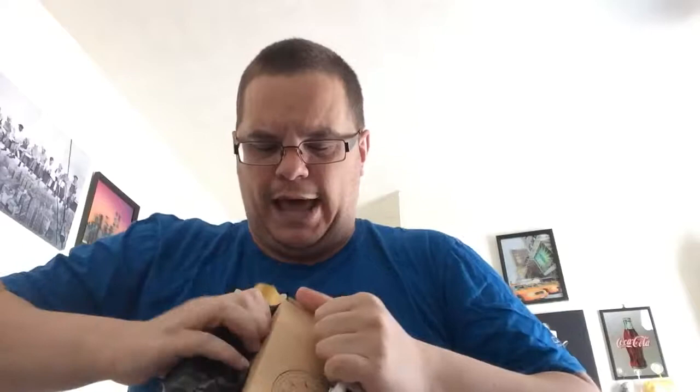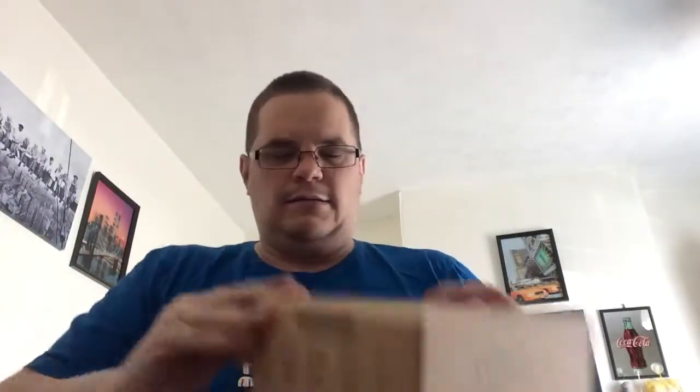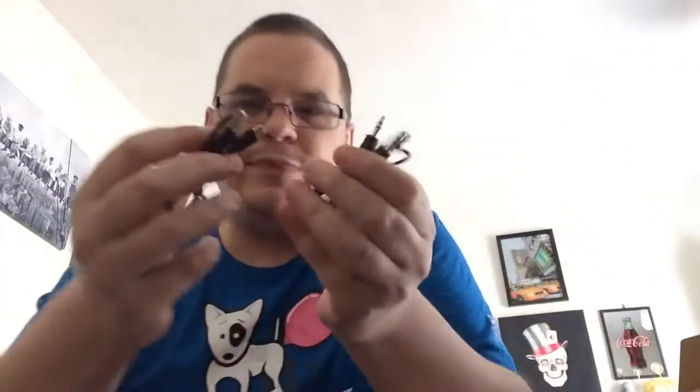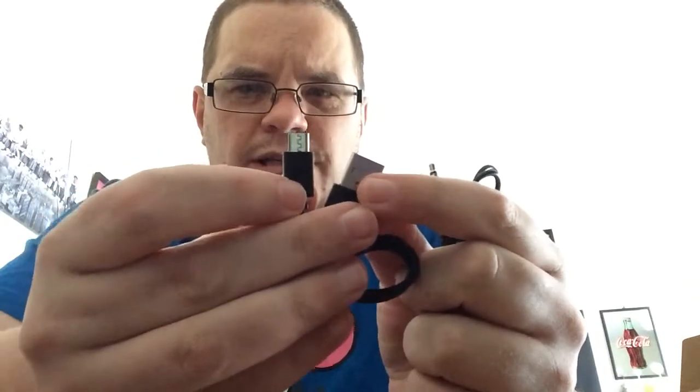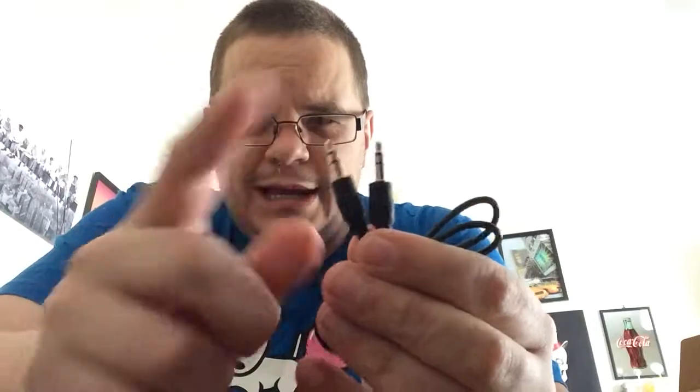So there we go, just a standard box. Let's have a look and see what we get in there. You get a normal USB cable — that's a mini USB to USB — and you get some other headphone adapters. Not too sure what those two are, they're both males and ones, so not too sure what they are.